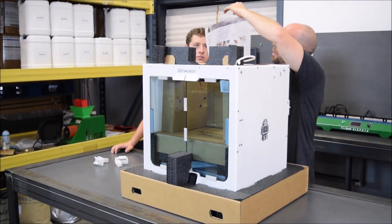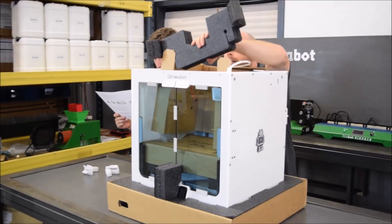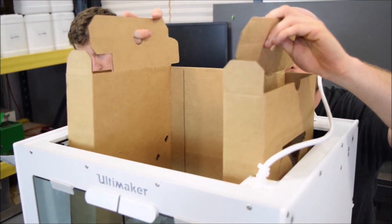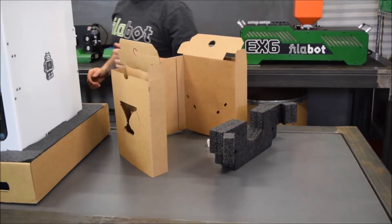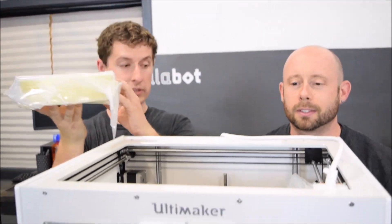We've got our quick start guide — feels a little counterintuitive that something like this would have a quick start guide. Got some more foam. It's telling us how to install certain pieces. Whoa, I didn't know it came with filament! Looks like a PVA — that's for support material. Nice.